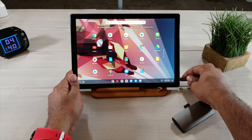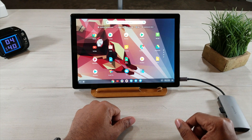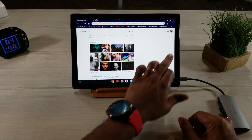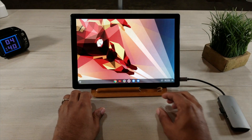Once you plug this in, there we go — you get a different view. It goes into like a computer mode.